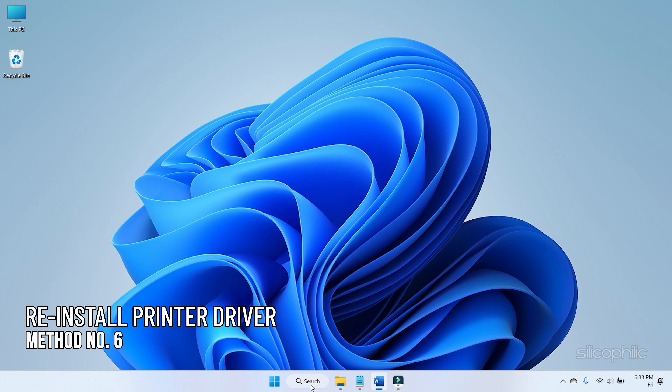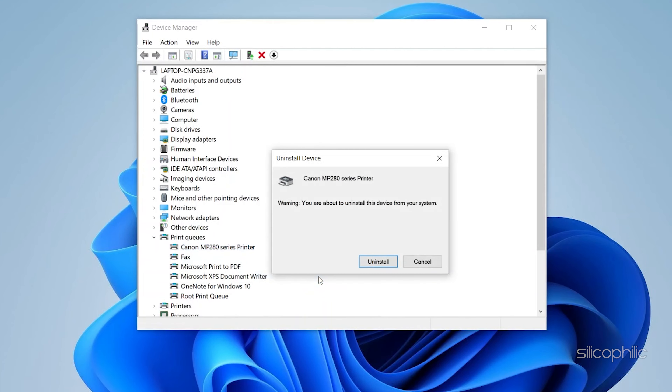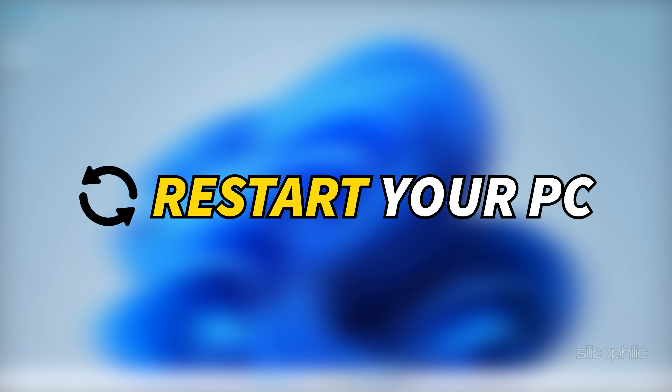Method 6: If updating the printer driver doesn't work, try reinstalling it. Right-click on the printer driver and choose Uninstall Device option. Again, click on the Uninstall button. Next, restart your PC and your system will automatically reinstall the printer drivers.